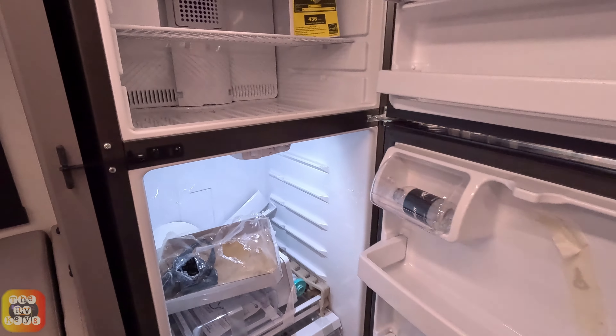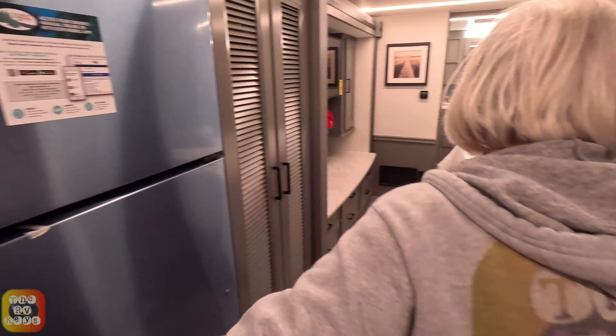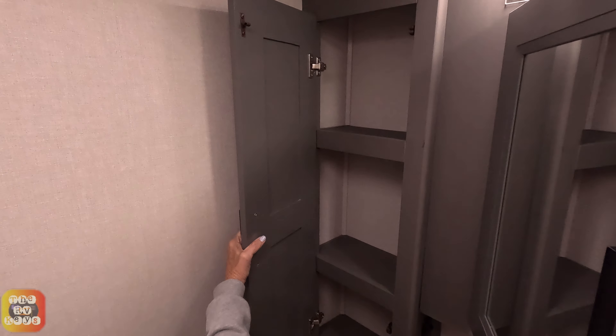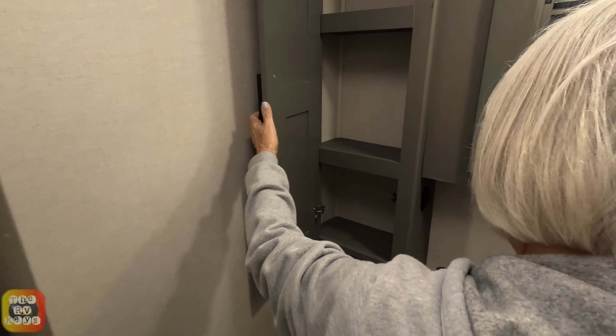We do have a refrigerator behind the dinette booth — a nice-size residential freezer-refrigerator. Across the way, this is the half bath — it totally looked like a door. It does have a medicine cabinet with a fixed shelf, an outlet, a light switch, and some storage space below with the drain. You've also got two cubbies over here. They have a bright light above the mirror — wow, that is bright. And there is a fan above, too, in the bathroom.